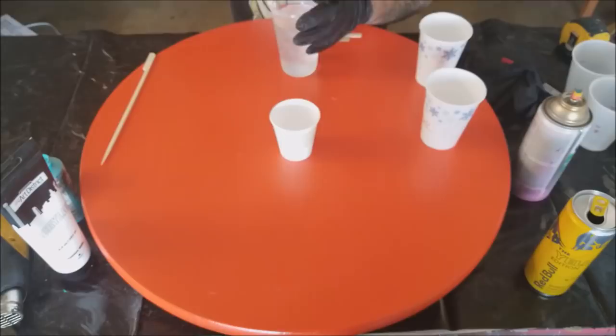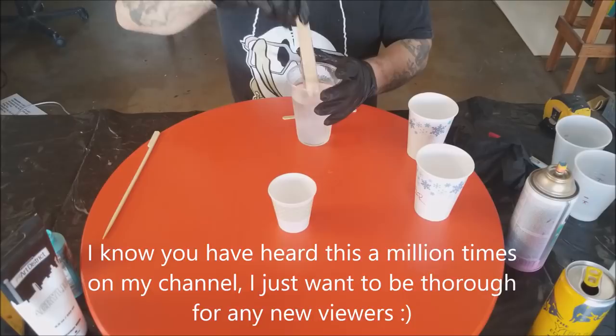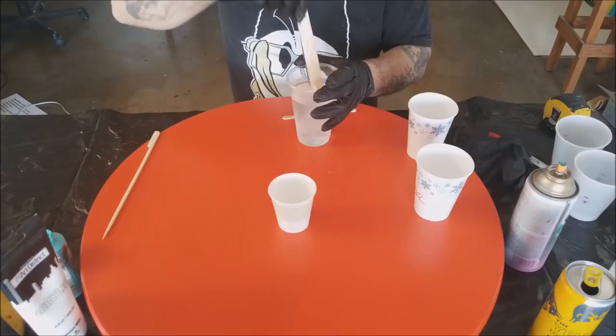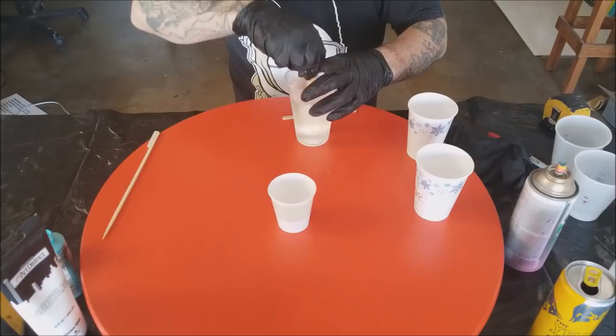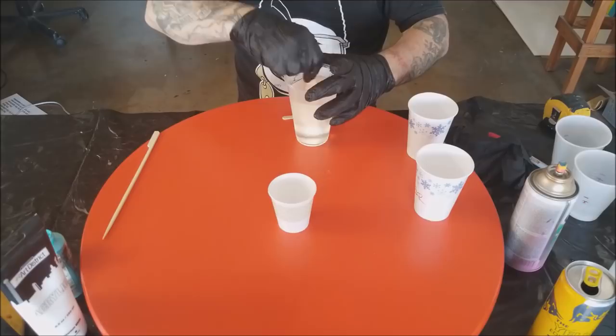You're going to want to mix your resin fully and completely — roughly three minutes for this amount. If you don't, you'll end up with weak spots. You'll have to sand your piece and start over. You'll end up with sticky spots and then you'll ruin it forever — it doesn't dry. One of the first ones I did, I held out hope that it would set up, but it didn't.